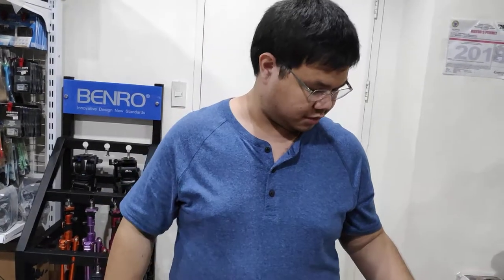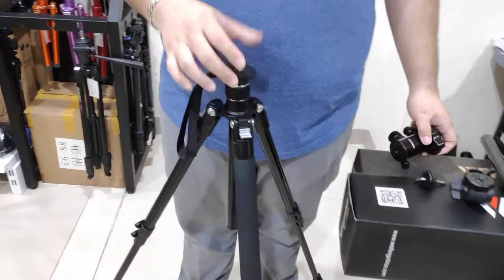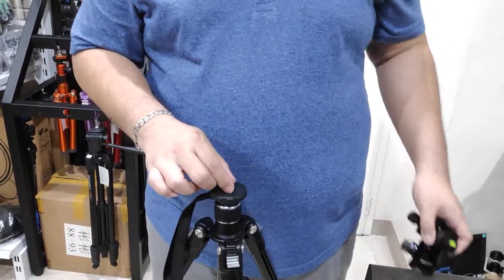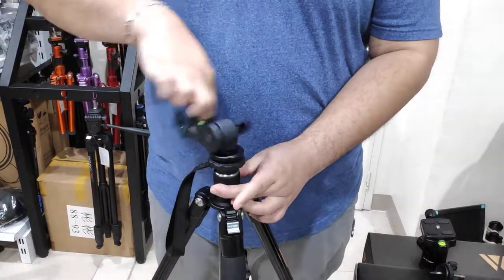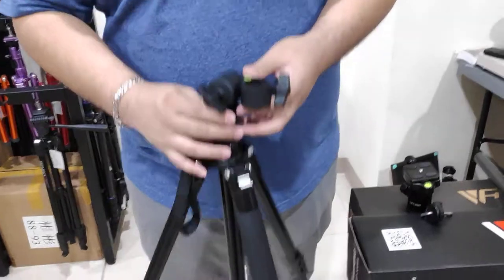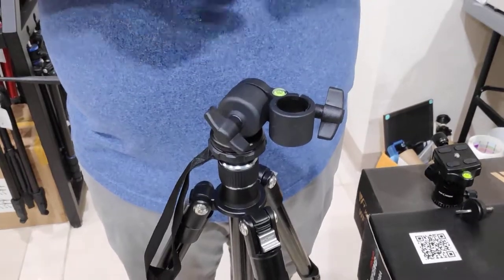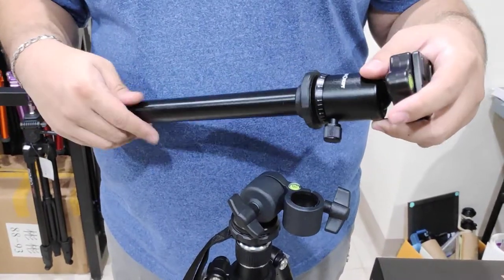No instructions came in the box and we were trying to figure it out, but I guess it works like this. Your tripod presumably comes with a ball head — take the ball head off. You're left with this screw here. This part, I guess — again, everything's 'I guess' in this video — you screw it onto the thingy where the ball head was.